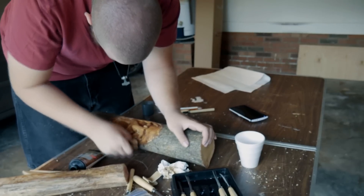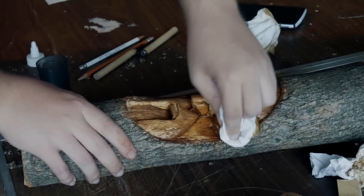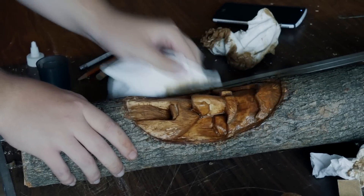Don't worry about getting it on your hands, it's not really a big deal. Whenever you do wood stain, just make sure that you get every inch — don't miss nothing.